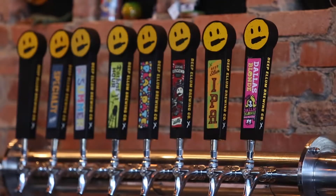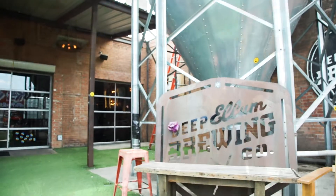Hey, I'm Kyle Wilborn, brewer here at Deep Ellum Brewing, and I'm going to take you on a quick tour of the place. Come with me.